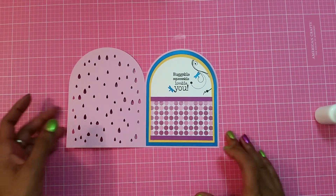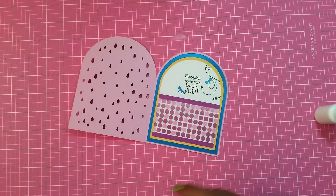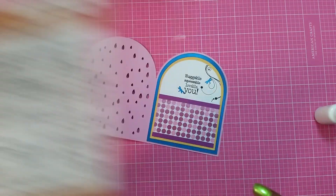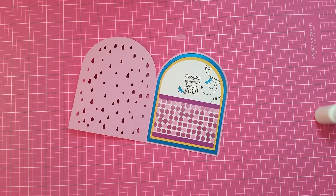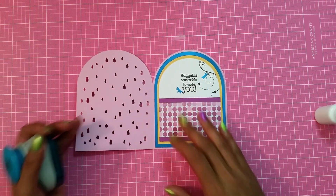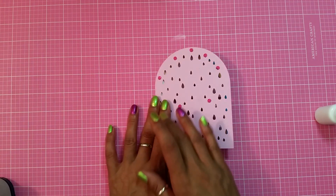That looks so pretty! The inside of the card says 'huggable, squeezable, lovable you' — I got that sentiment from My Creative Time with Emma's Treasure Moments stamp set. For the floral design, I used my Inky Dicky Do dot flourish because it was too plain. Then I took my dragonfly punch from Tonic Studios — I did a little boo-boo so I tried to cover it up — and now there are some dragonflies on it.